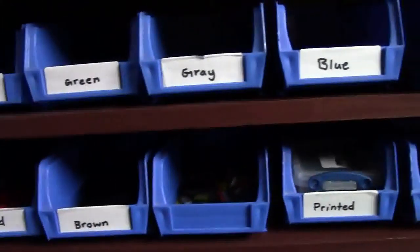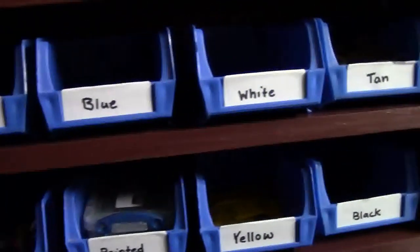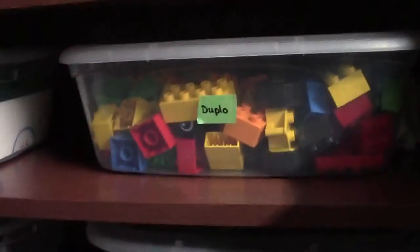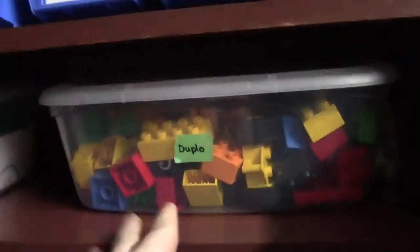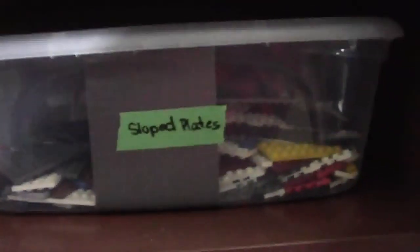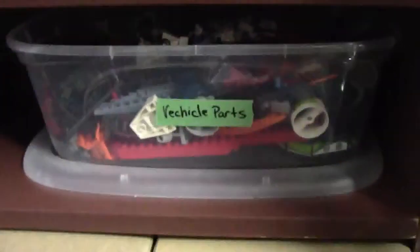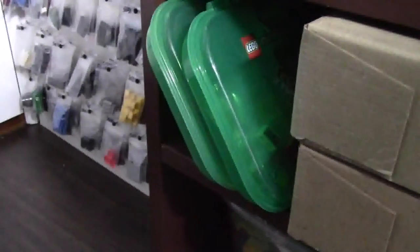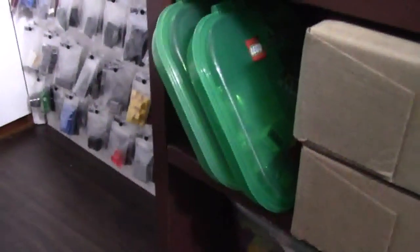Down here I have a bunch of these really small containers sorted by color for tiles — white tiles, tan tiles, and more. I also have a bunch of bins here: one bin for Duplo, another bin for curved bricks, sport pieces, windshield pieces, slope parts, slope plates called wedges, a bunch of random vehicle things, and wheels. I have these containers here used for third-party pieces as well as some convention pieces.